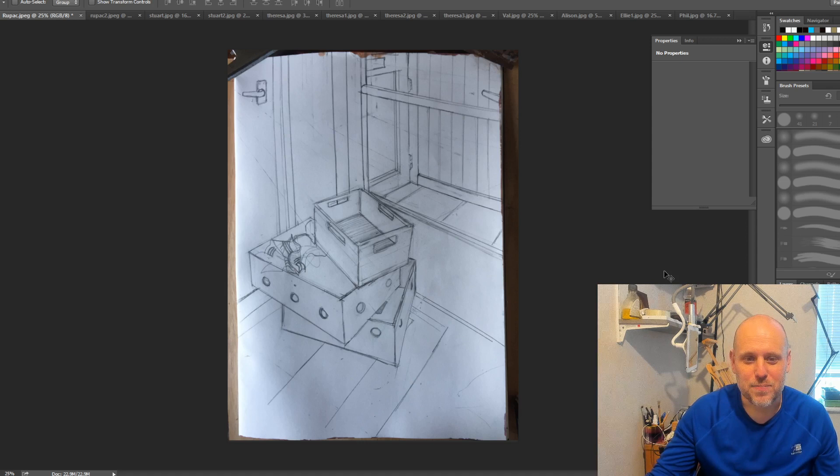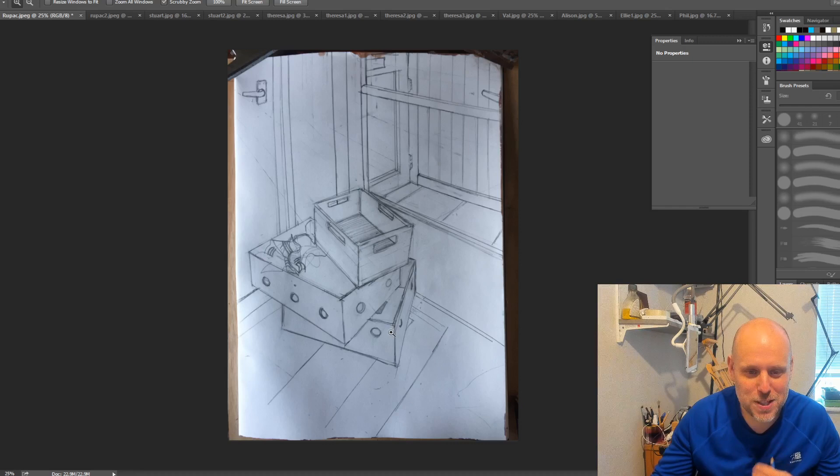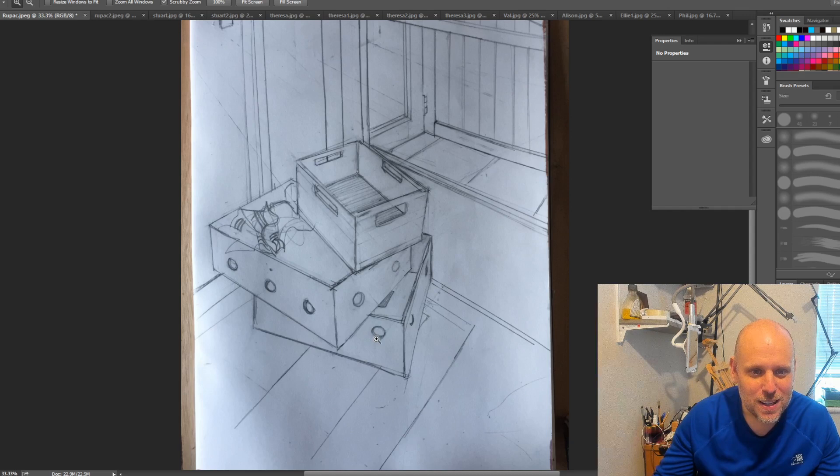Starting off we've got Rupert Chitta's drawing here, which is very nice. I'm not sure — and I would hate to get this wrong — but whether you used a ruler for some of these lines, because it's got very nice crisp diagonals. I really like it, I think it's an excellent drawing, and of course having a ruler doesn't solve all the problems for you, but it would account for those very nice crisp diagonals.